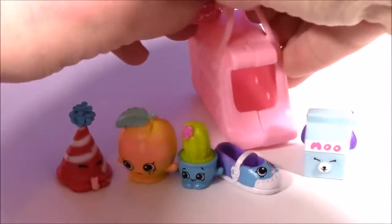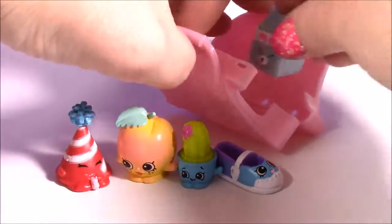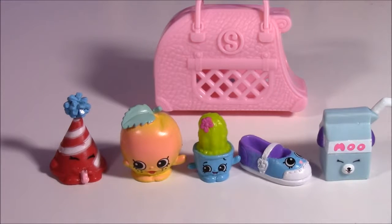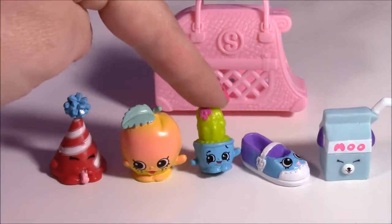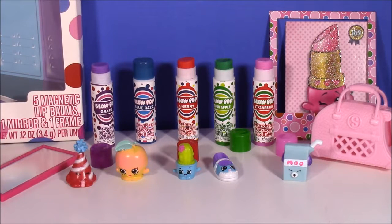Here they all are - this is what we collected today. We have four Shopkins and a Petkin that can go in the little carrier crate. Here's the whole gang together, and you can leave me a comment and let me know which one is your favorite. Mine is Prickles, just because the rest were duplicates - so this is a new one for me. That's the end of the show, guys! I hope you loved it - a little bit of lip balm and Shopkins, how can you go wrong? We're going to have so many more fun shows to come: lip gloss, Disney Princess, Shopkins, you name it. We are Bubble Pop Kids - click the big red subscribe button and subscribe to our channel. Have a great day, bye!